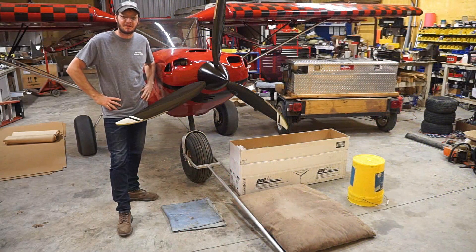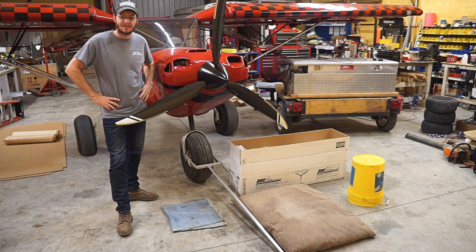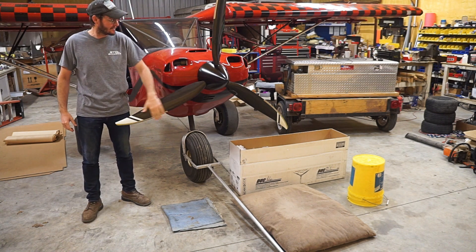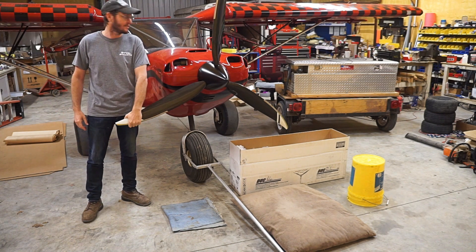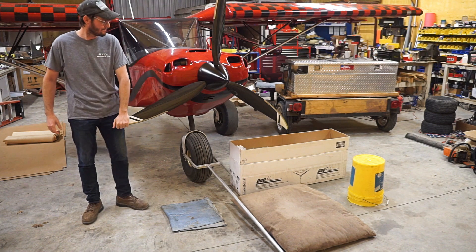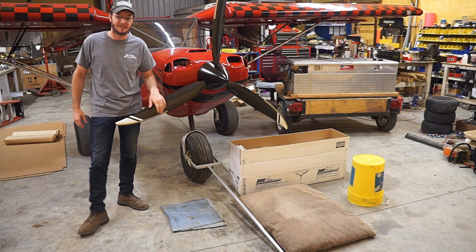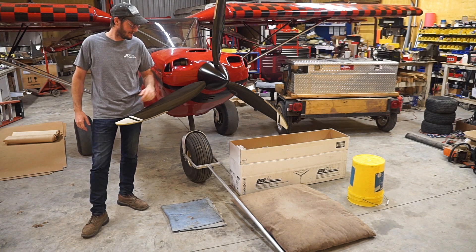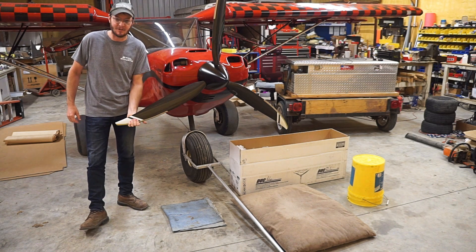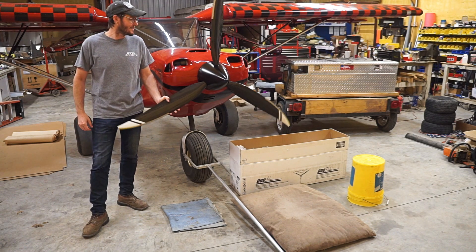Hey guys, it's John with the Super 701. I mentioned in the video not long ago that I was going to try out a Duke prop, and that's what I'm getting ready to do. What's still on here is actually the Whirlwind that I've been using essentially the life of this plane — 500 hours now. I have no complaints with this prop. It's been a beast. You've seen some of the competitions I've been doing with it, so it's been a great prop, but I wanted to try something different.